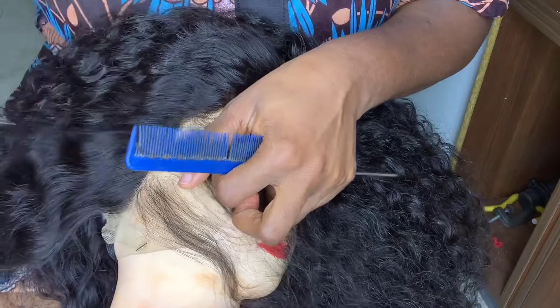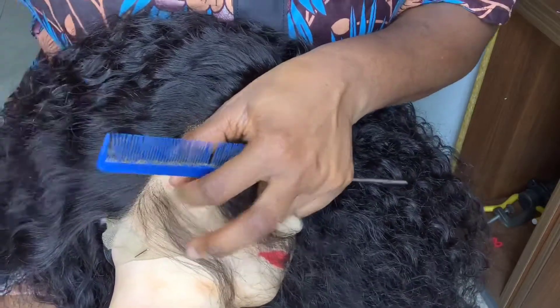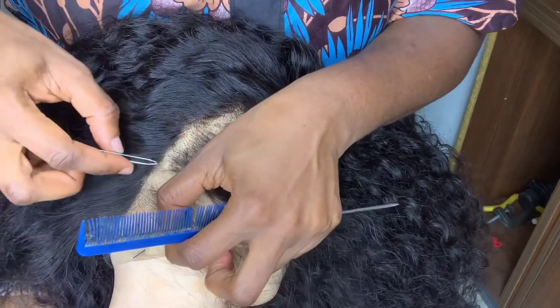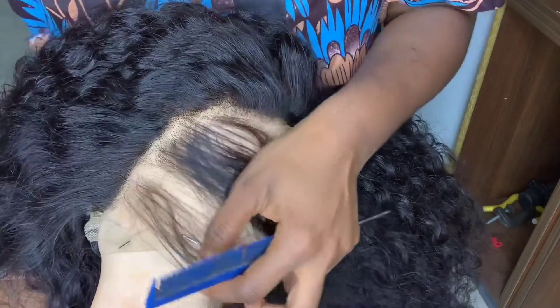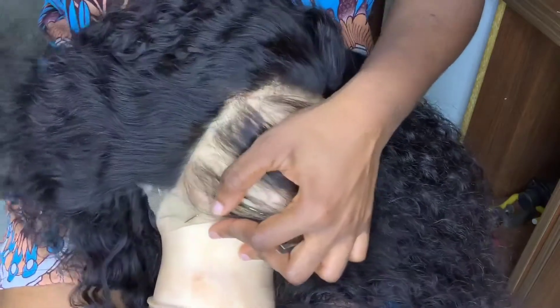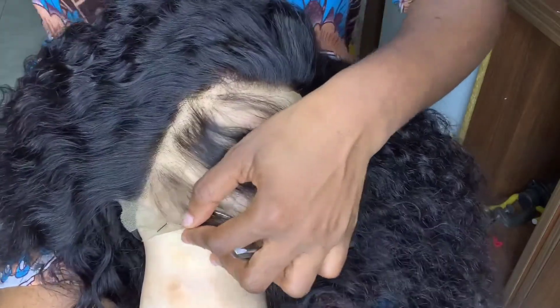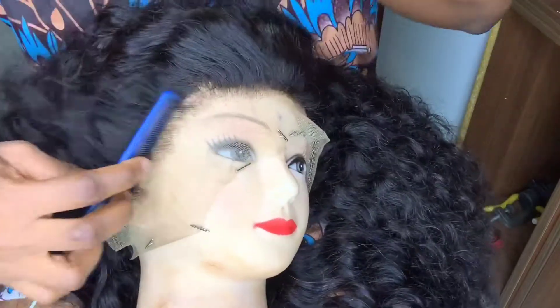Please don't use — sorry guys, my comb was blocking what I was doing. Make sure you move. After plucking that line, just comb out the plucked hair, then comb back the rest of the hair in order to see if you've plucked sufficiently.